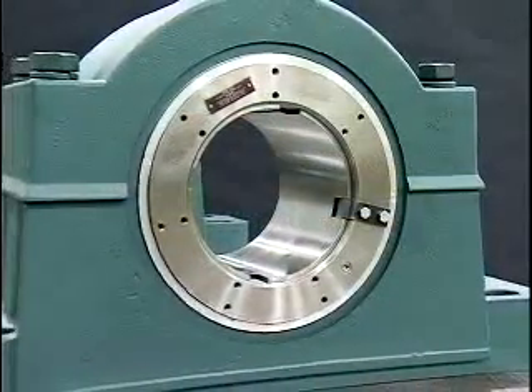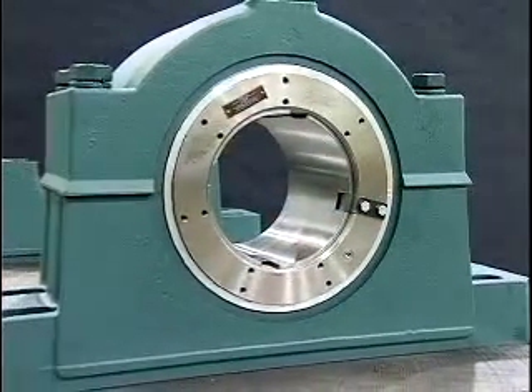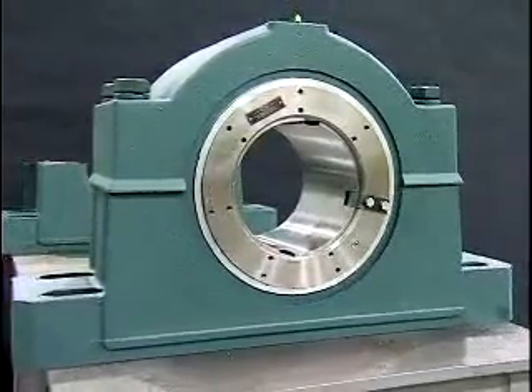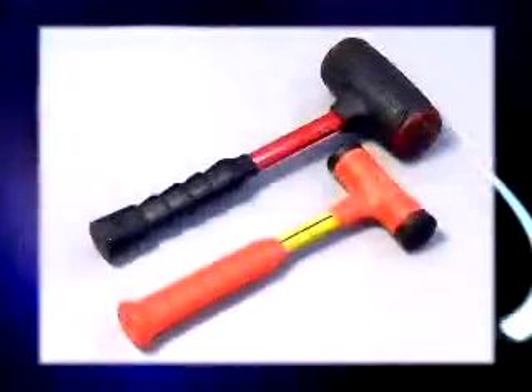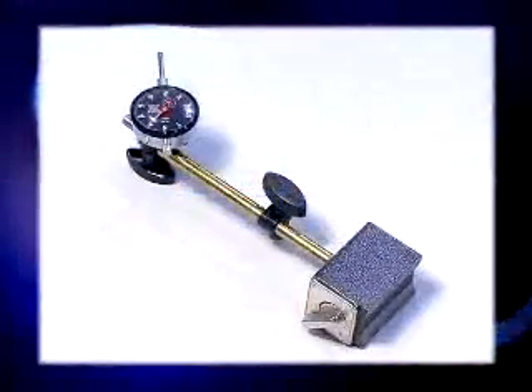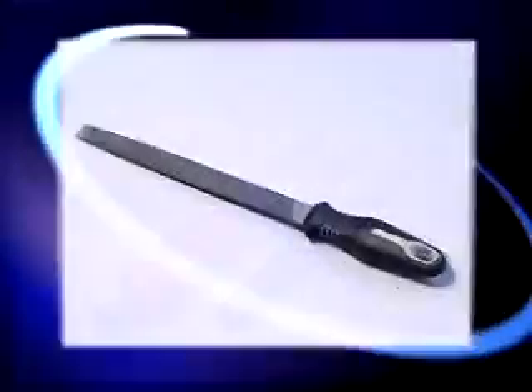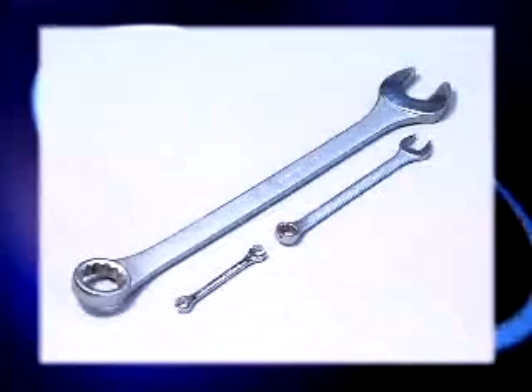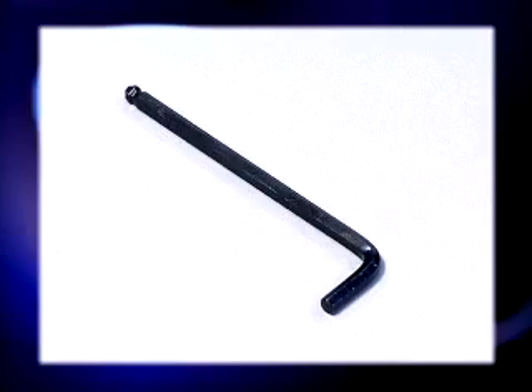We are mounting an 8-inch hydraulic ISAF pillow block bearing for this demonstration. The tools needed include a scribe or marking pen, micrometer, rubber mallet, spanner wrench or drift and hammer, barring rod, hydraulic pump, magnetic base indicator, pry bar, file, grease gun, torque wrench, appropriately sized box or open-end wrench, and an M6 hex key for G 1/4 dash 19 pipe plug.